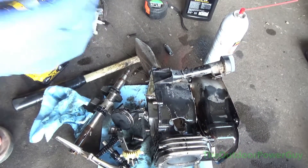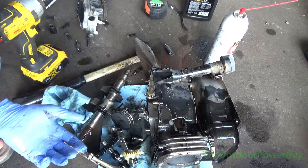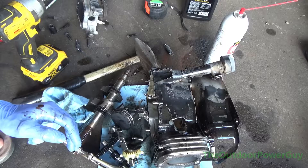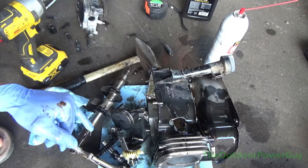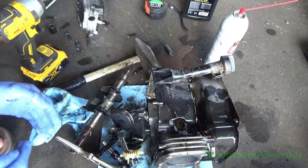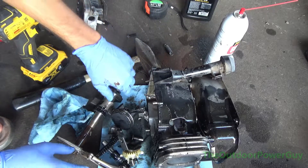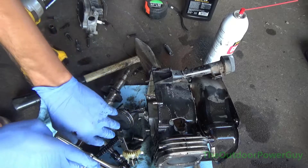Hello guys. I just tore apart a Briggs & Stratton 140cc 550EX engine that was manufactured in 2014. A customer gave it to me, and I started it up — it failed right as I started it up, within 5 minutes. So instead of making a long video tearing each piece apart, we're going to look at each component and determine the cause of why this motor failed.